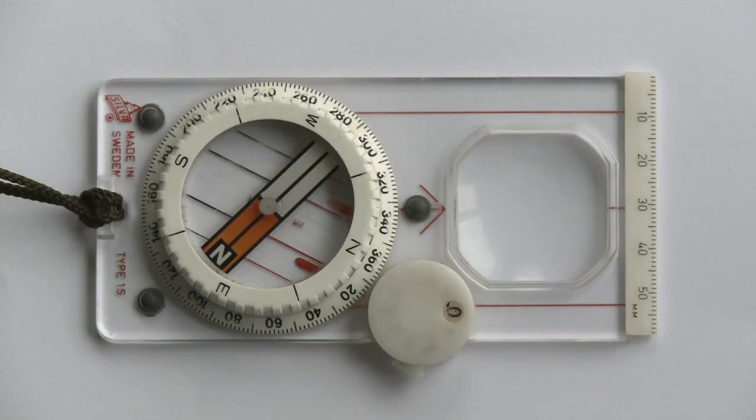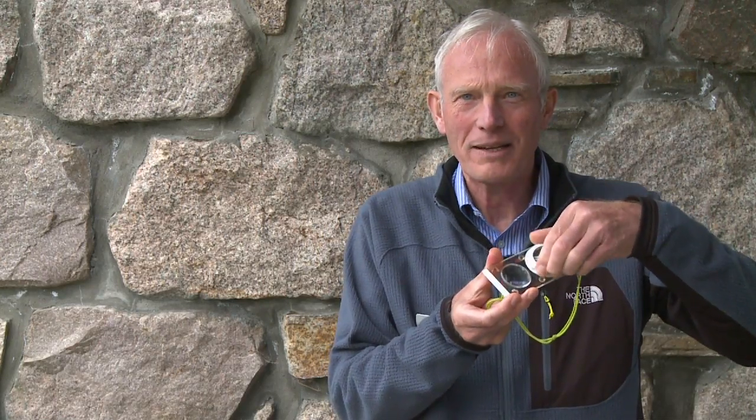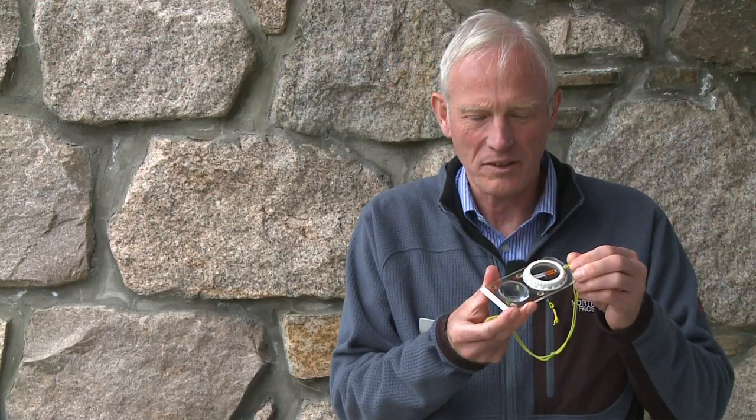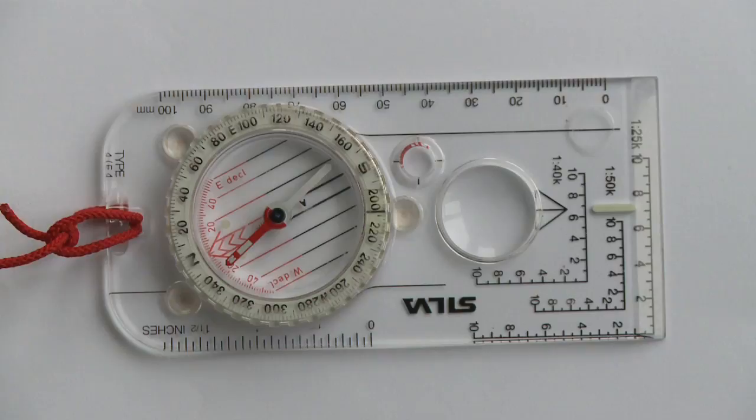Here's another compass — this is quite an expensive one at £65, but it's my favourite. It's got a large bezel to turn even with a pair of gloves on in winter, a fast settling needle, and it's very steady with a good sized magnifying glass. This is the most commonly used compass in the mountains and anyone doing their Summer Mountain Leader award usually uses one of these. It's the standard Mark IV Silver compass.